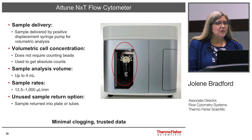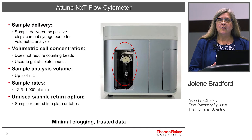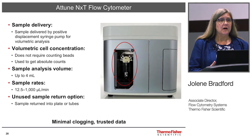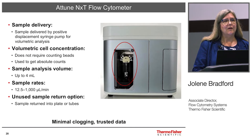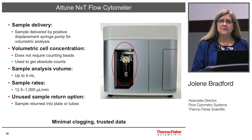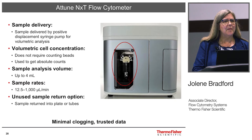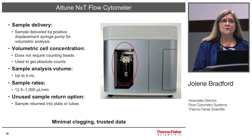The sample delivery is with a positive displacement syringe pump, which allows for very precise volumetric measurements. This allows getting counts without the use of counting beads, and it also runs very quickly. One of the really nice features is it has the ability to return unused sample back to you. So if you want to use it for some other reason, you don't have to put your sample through the instrument and lose it all.